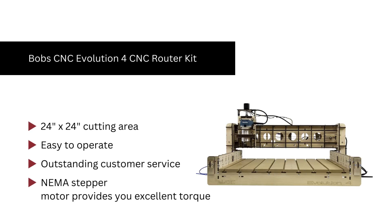Number 9. Bobsing Evolution 4 CNC router kit. We like it because its NEMA stepper motor provides excellent torque. They have outstanding customer service. The Bobsing Senke F4 router kit is the updated version of the E3, having a cutting area of 17.7x15.3, upgraded to 24, which can be further improved to 24x48 with Bobsing's professional assistance.